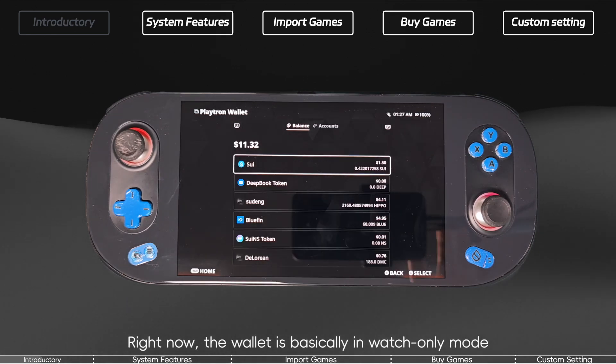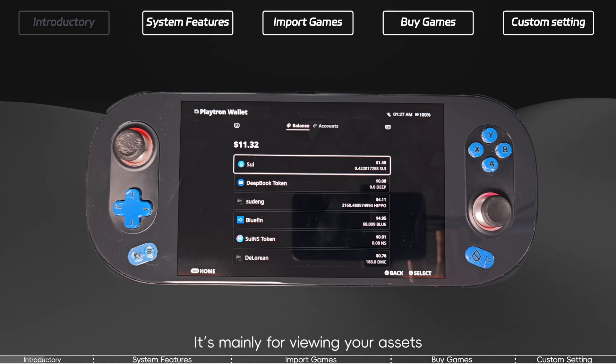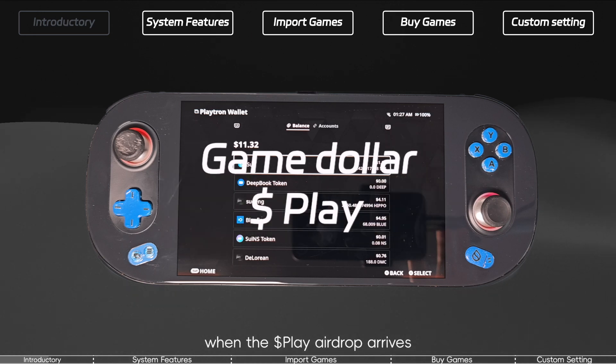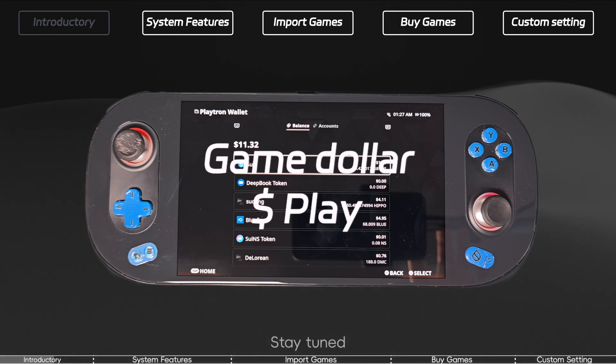Right now, the wallet is basically in watch-only mode. You can't send, receive, or use tokens yet — it's mainly for viewing your assets. That should change soon. When the Play airdrop arrives, the wallet is expected to upgrade and unlock full features, just like a normal Web3 wallet. Stay tuned.